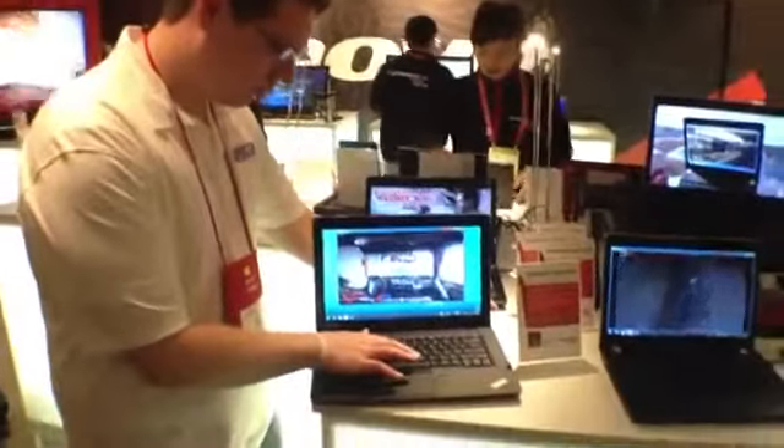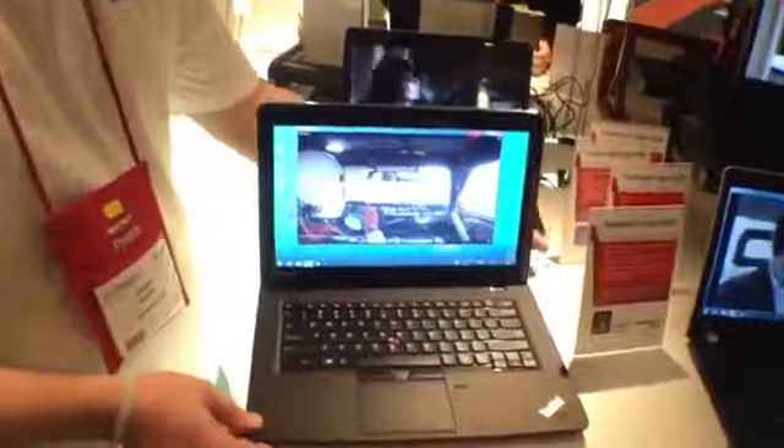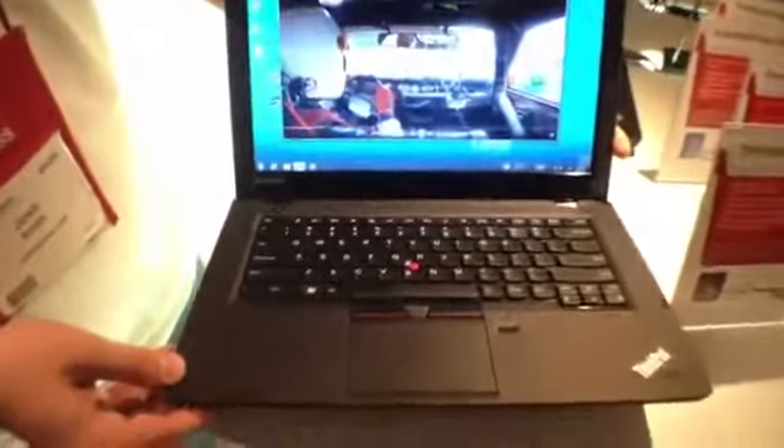We do have the traditional TrackPoint in here, the fingerprint reader for security, and a nice webcam up at the top. It's going to be a quick port tour.